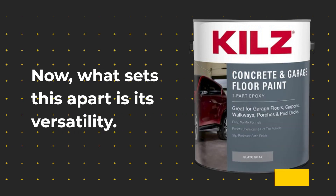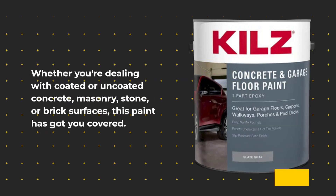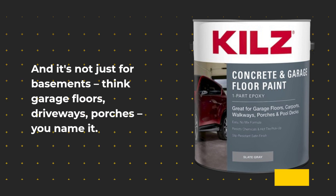What sets this apart is its versatility. Whether you're dealing with coated or uncoated concrete, masonry, stone, or brick surfaces, this paint has got you covered. And it's not just for basements — think garage floors, driveways, porches, you name it.